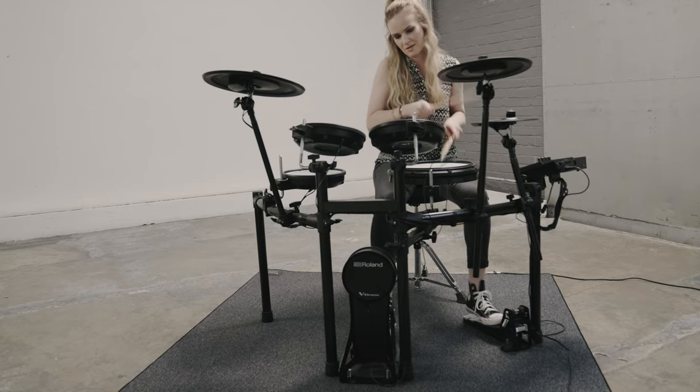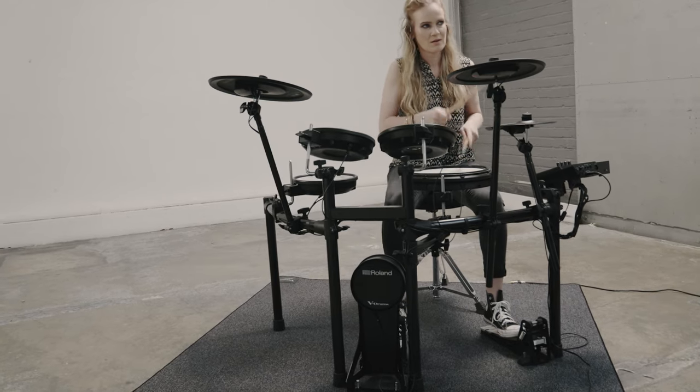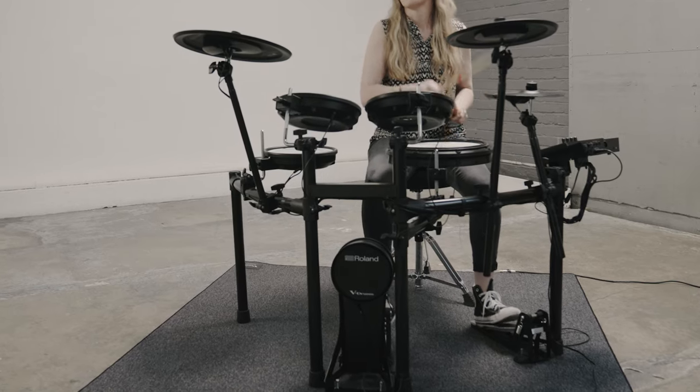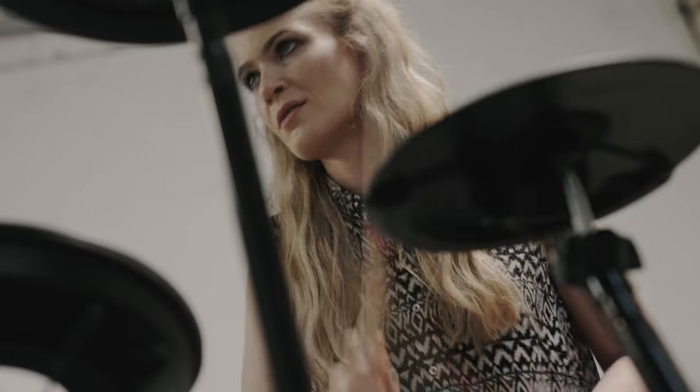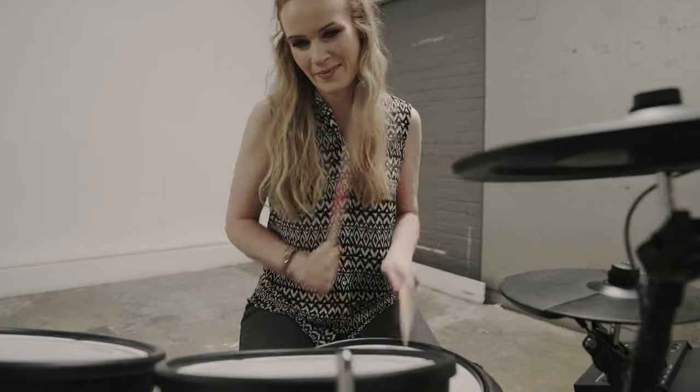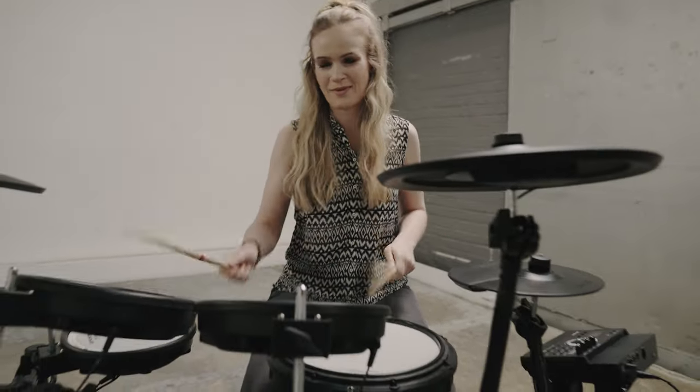The snare, tom and cymbal pads of the TD-17 KV-2 all mount to the same drum stand - the MDS Compact - which uses solid steel tubes and a series of multi-adjustable clamps with high gripping force, enabling you to position all the pads exactly where you want them so your setup can be as individual as your playing and stay in place even during the heaviest drumming sessions.